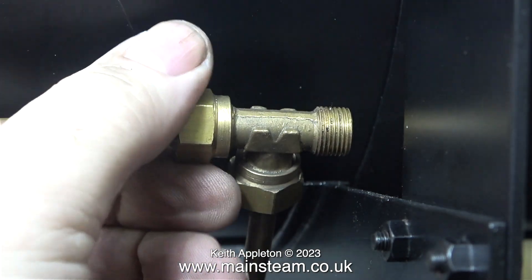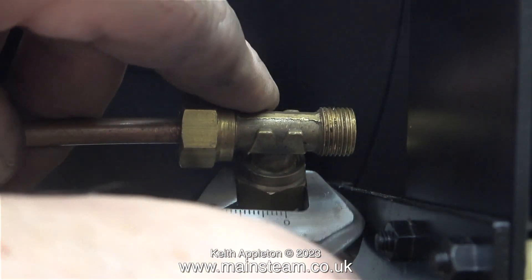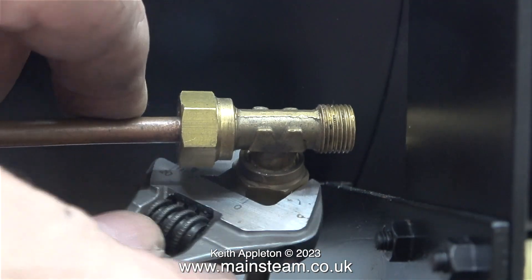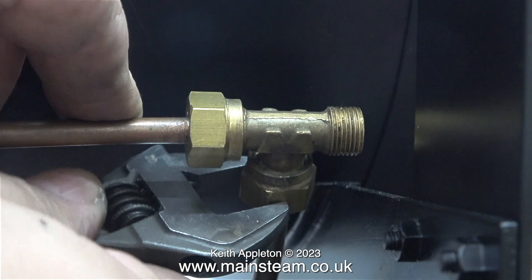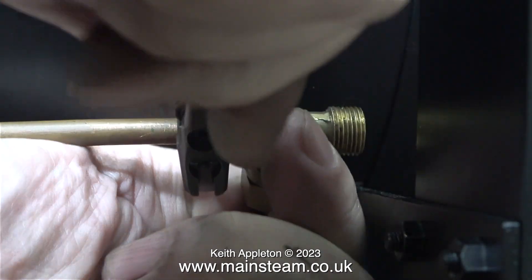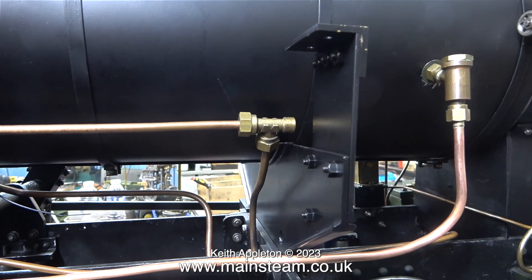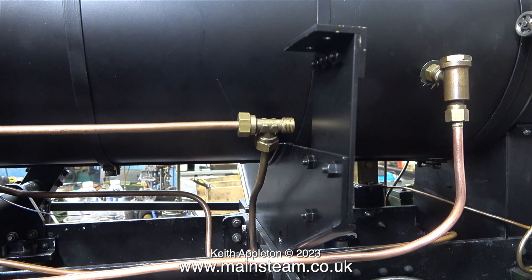The piping on this engine is going to be tricky. This, for instance, is nothing to do with the injector — this is a union fitted to the water bypass system, which allows full control of the amount of water going from the twin axle pump into the boiler. These are water pipes: the bottom one is from the outlet of the pump, the one on the left goes to the bypass valve, and the one on the right goes to the check valve on the boiler at the other side.